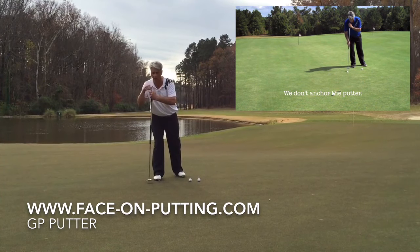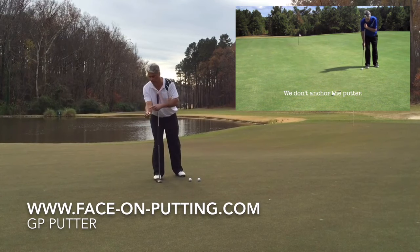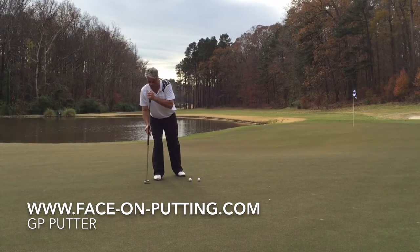My chin is on top of the butt end. I take a pencil grip, my forearm is straight — you want to do like a piston movement: go backwards, forward. Take a short back throw, slow, and we accelerate.